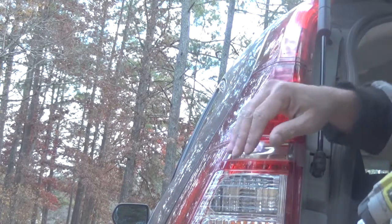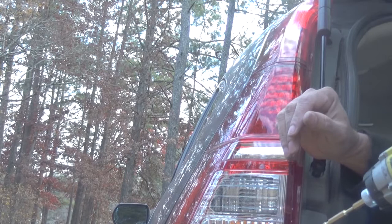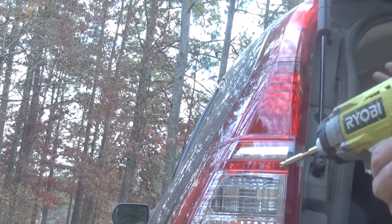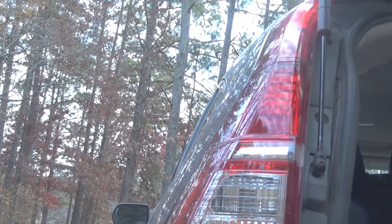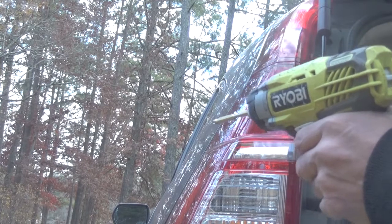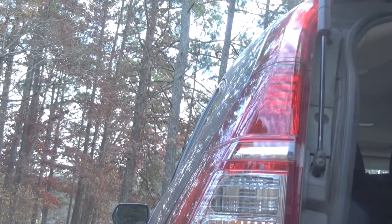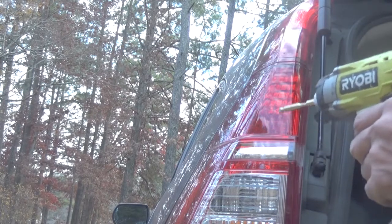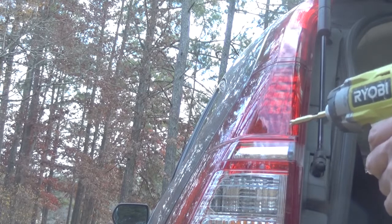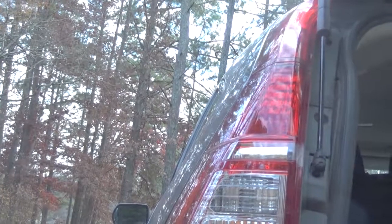It only takes three minutes. You don't need to spend money — buy the bulb at AutoZone, then install it yourself. It takes two to three minutes. That's it, quick and easy. Thanks guys, if you like this video please don't forget to subscribe so that I will be happy to make more videos. Thank you so much.